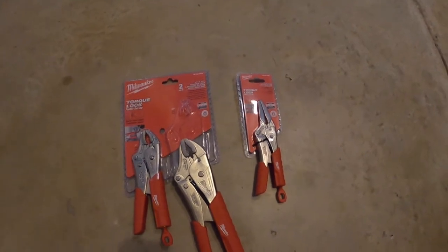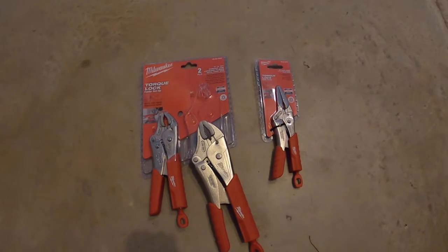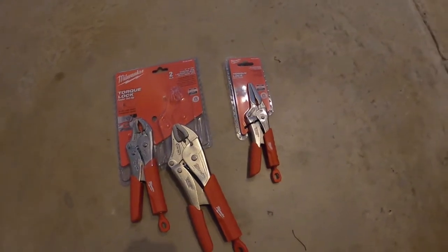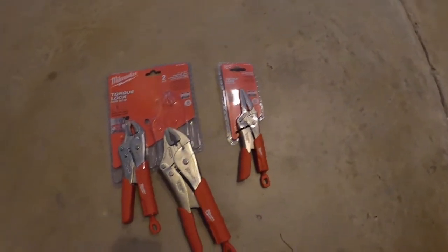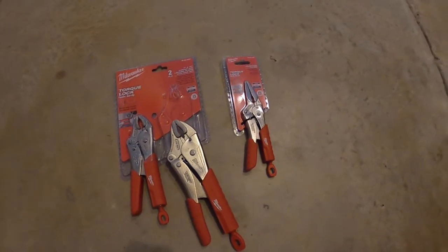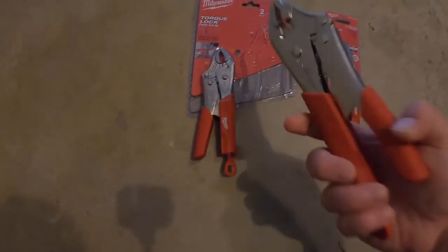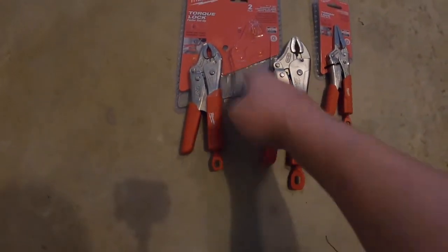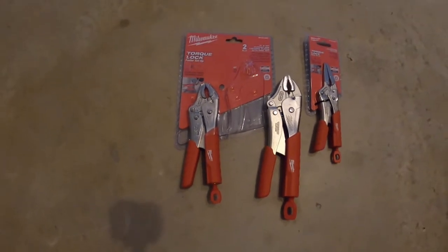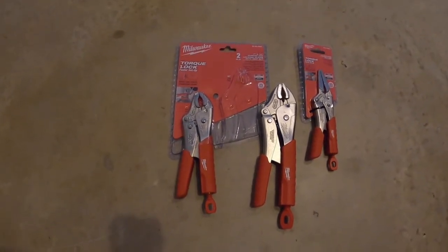If you're a tool junkie like myself, you know what always happens — when you get one, you get the other. If they had more I probably would have gotten them, because I'm pretty sure they had a smaller needle nose or a bigger one, but it was sold out. I actually got the last two of these — the last set.